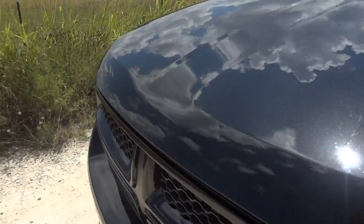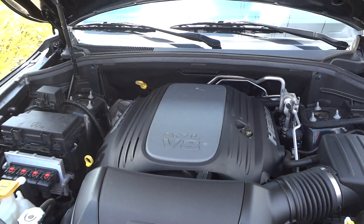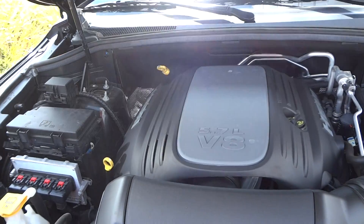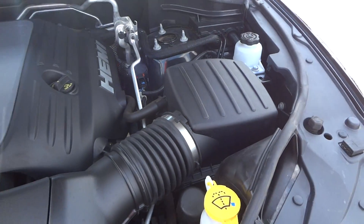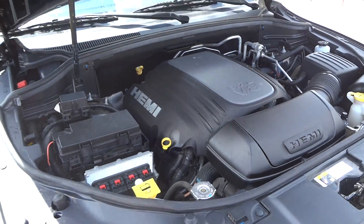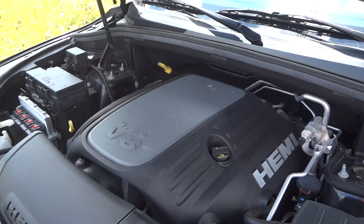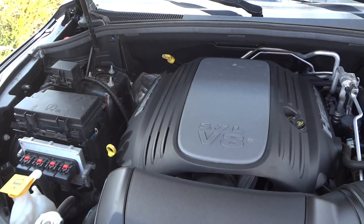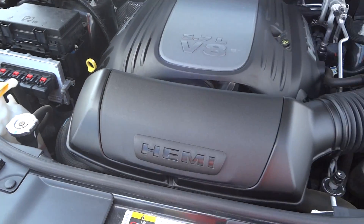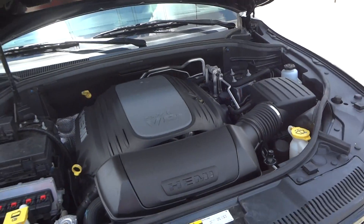Now I'm going to pop the hood and show the engine. At the business end of this Durango, we find the 5.7 liter Hemi V8 — overhead valve with two valves per cylinder — producing 345 horsepower and 390 foot-pounds of torque. The stock air box is right up here. This particular Hemi is the same one used in the Dodge Charger and the Dodge Challenger. Zero to 60 and quarter mile times will be listed in the description box. EPA fuel economy estimates range between 15 miles per gallon city and 21 miles per gallon highway on regular unleaded gas.